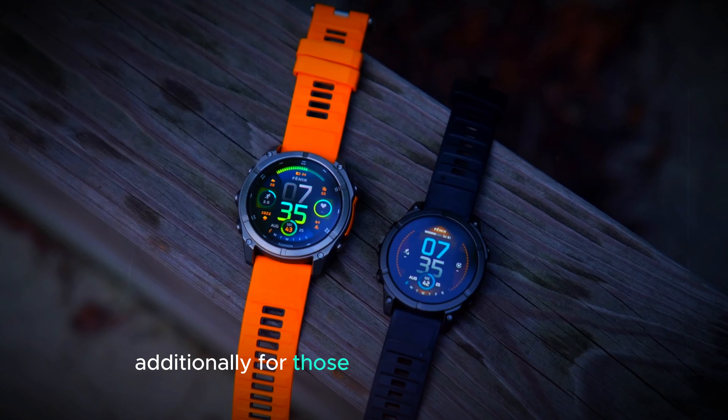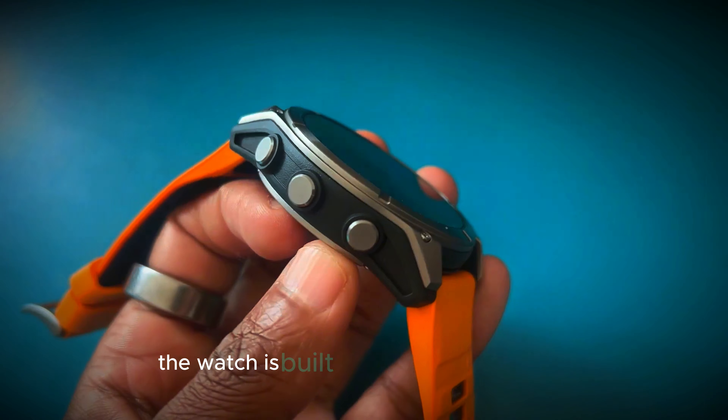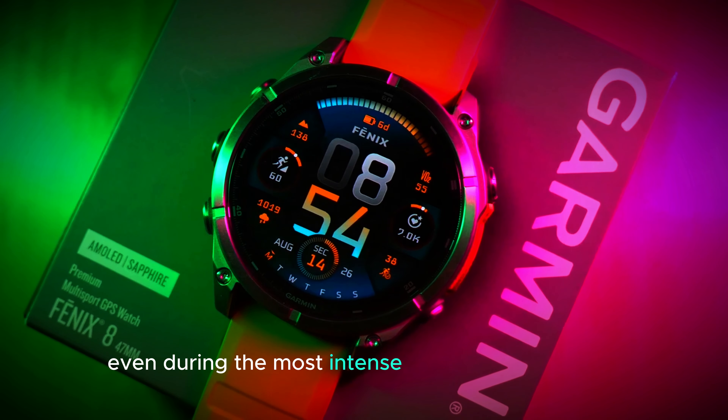Additionally, for those who enjoy water sports, a diving mode is designed to handle depths of up to 40 meters. The watch is built with leak-proof buttons, ensuring reliability even during the most intense underwater activities.